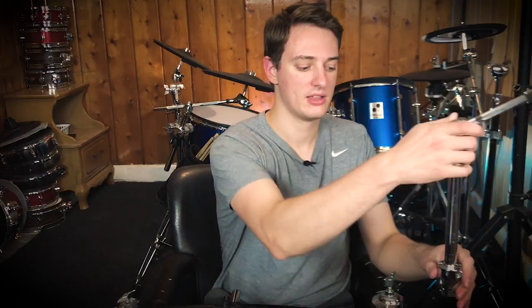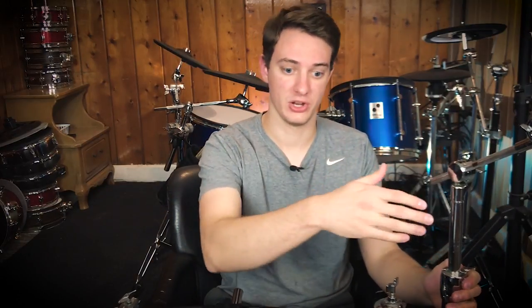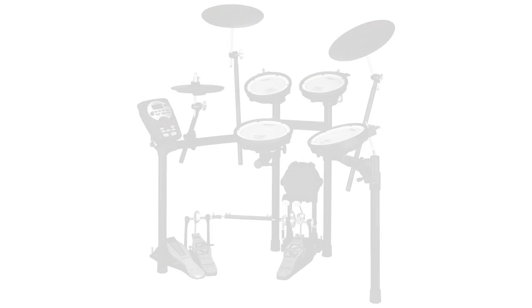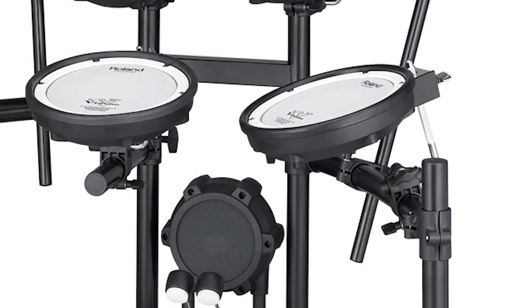With cymbals, it gets slightly more complicated because not all drum racks are the same. For example, on this drum rack, the cymbal arm actually goes into one of the poles, so you're a little bit more limited on where you can put it unless you buy a special clamp. With something like the Roland TD-11, you can put those cymbal arms wherever you want because they're just clamps — you can slide them up and down around the drum rack.